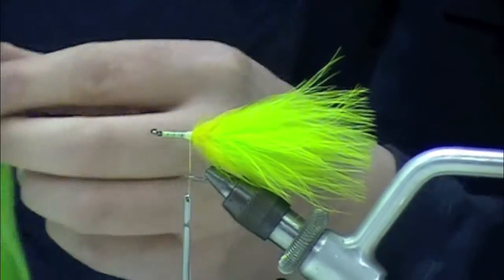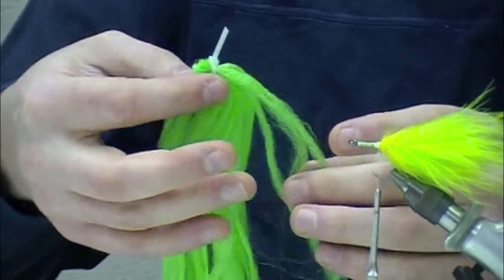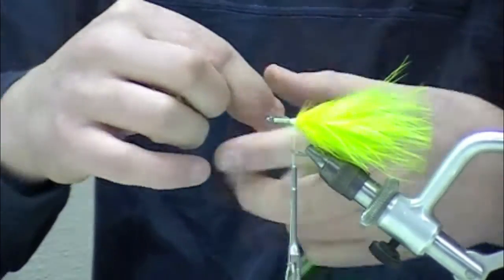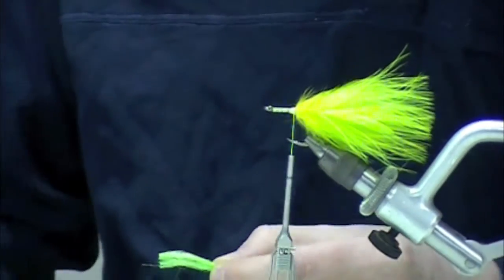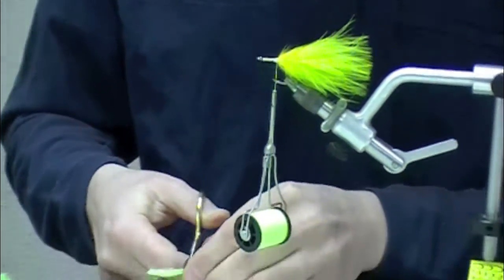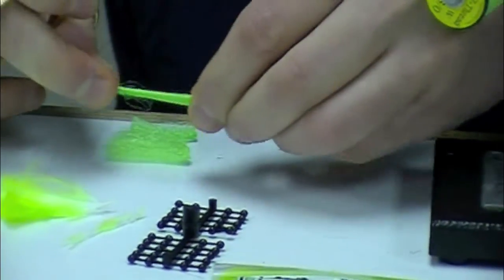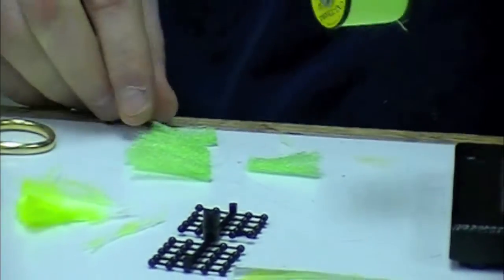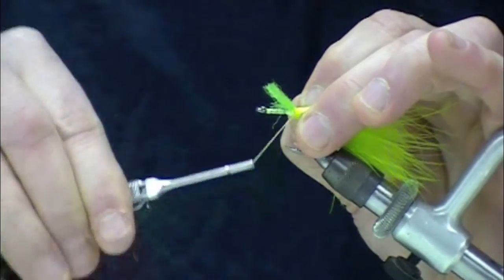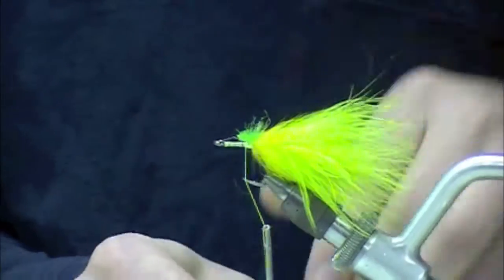Now I'm going to take a piece of fluorescent green McFlylon. This is another critical step in this fly. The reason we use McFlylon is that it's a polypropylene material — it floats. This enables us to cast way ahead of fish and let the fly gradually settle down into face level. I cut off two pieces off one side of the skein and then make five individual pieces, each one just a little bit longer than the last. I'm going to figure-eight wrap them on, using as few wraps as possible to avoid bulk buildup.